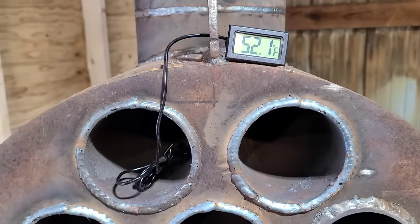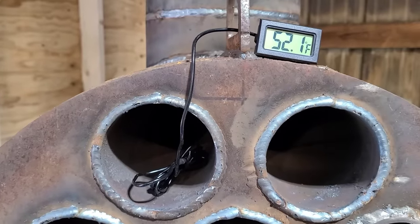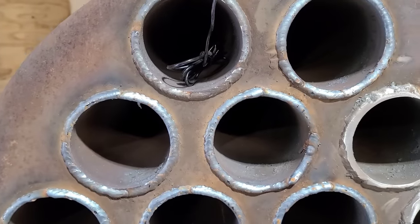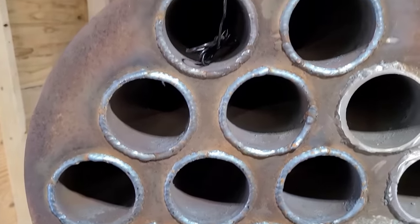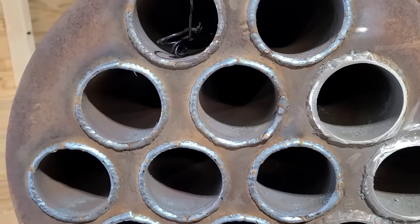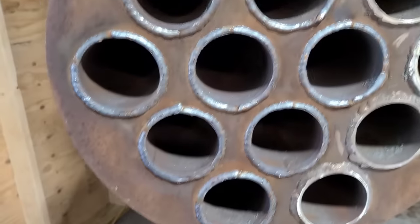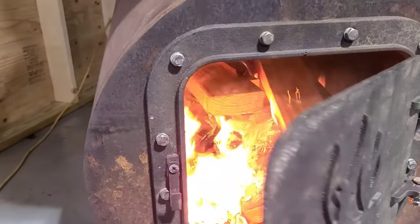While that fire is starting, I just set the probe in one of these top tubes. I don't know how long I'll be able to keep it there — we'll just have to see. Those probes only go up to 230 degrees, so if we have 230-degree air coming out of here, I will be more than happy. The fire has been going for probably about three or four minutes now. I'm going to check in on it here.